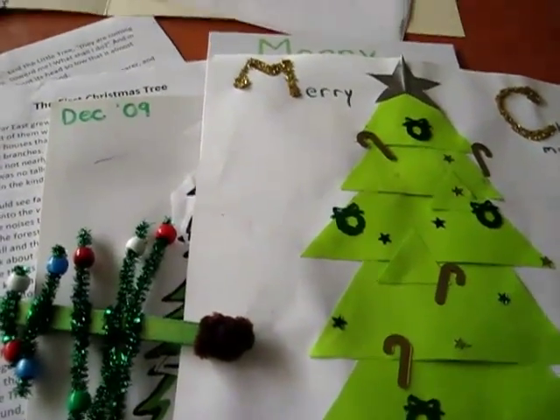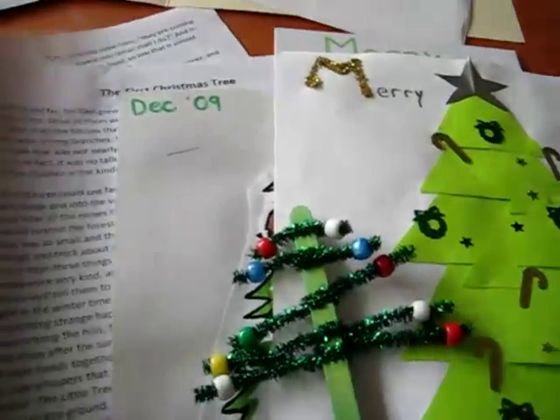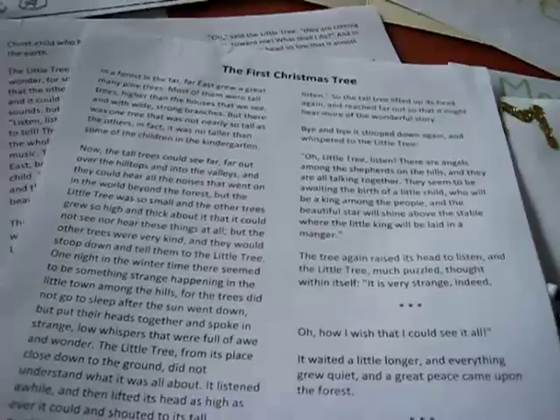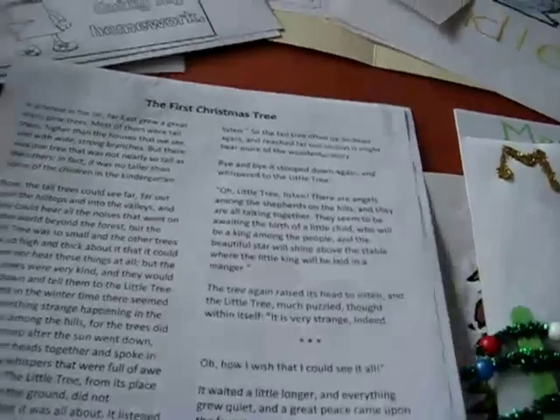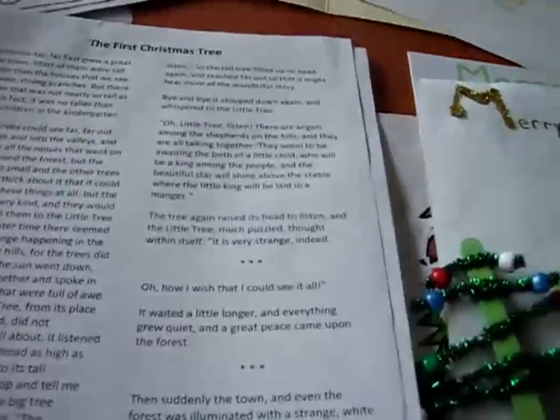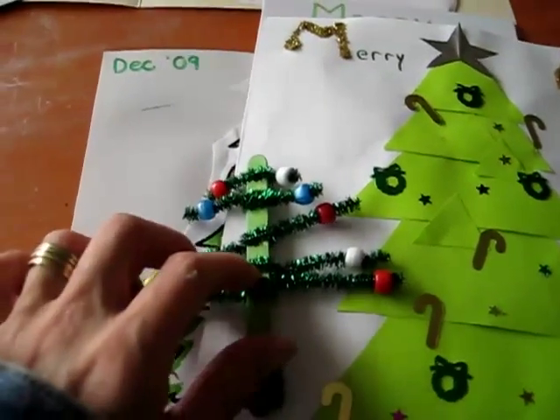Today was our tea day, so our topic was on Christmas tree. I googled a little Christmas — the first Christmas tree story. I just googled 'Christmas tree story for kids' and I found this very sweet little story. So we read that together, and then we did loads of tree crafts.